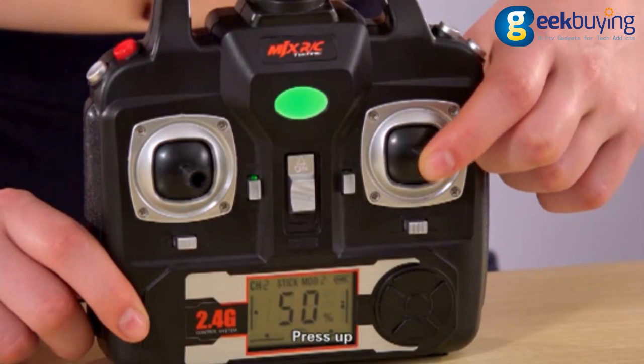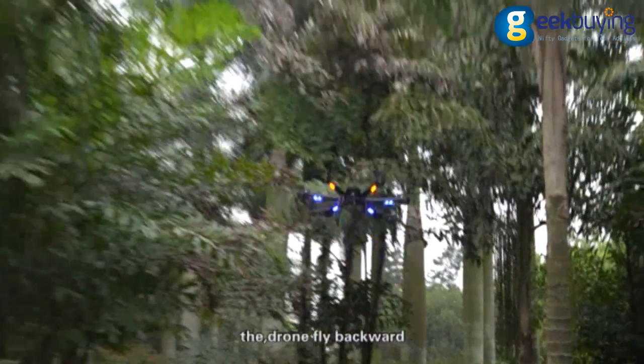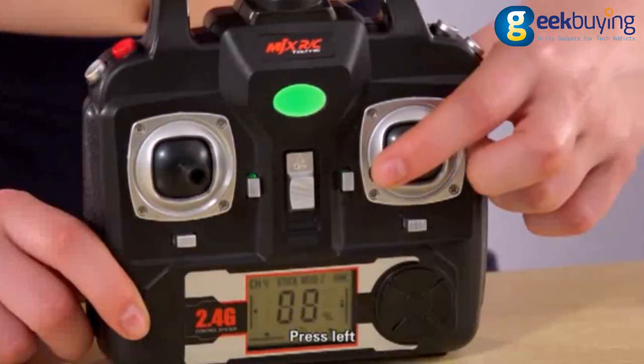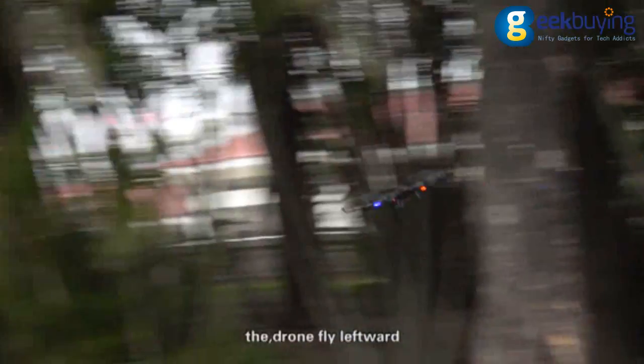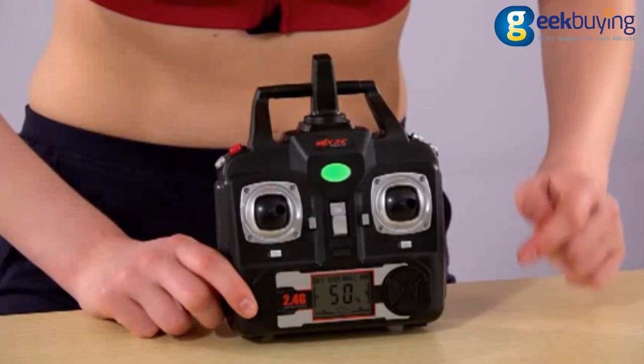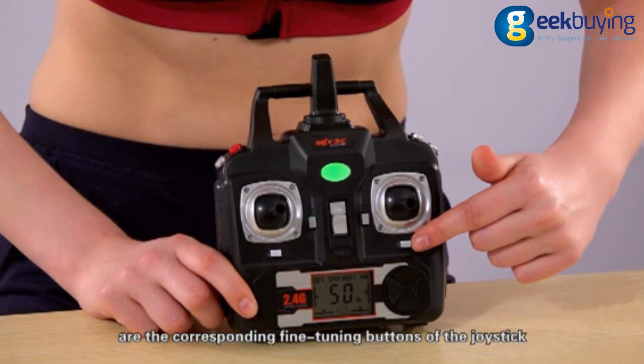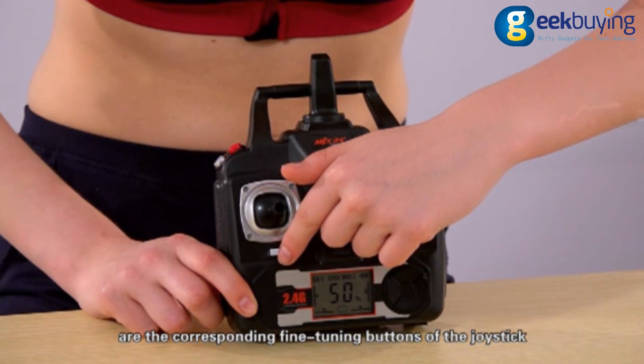For the right stick: press up and the drone flies forward; press down and the drone flies backward; press left and the drone flies leftward; press right and the drone flies rightward. The four buttons next to the joystick are the corresponding fine-tuning buttons.